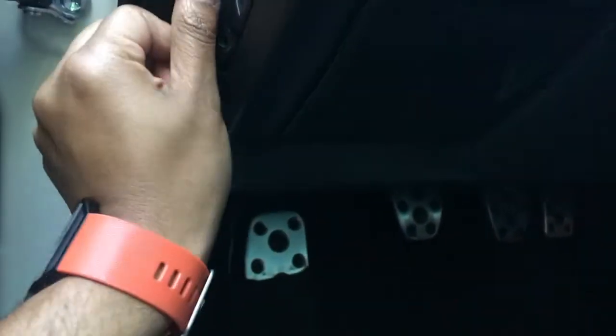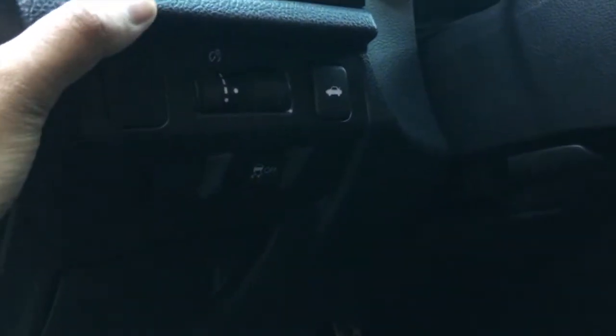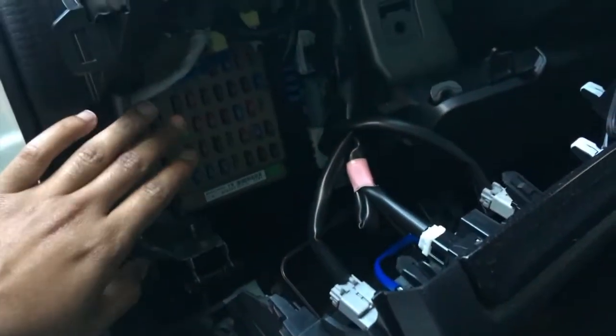I'll put the camera down since I need both hands. Be careful — the weather stripping might be in the way, so slowly pull up. I honestly don't know what's behind here and I don't want to break it. Pull it out carefully, because there are a bunch of wires behind here and you don't want to rip anything off. You can also see all your fuses back here.